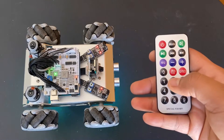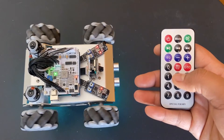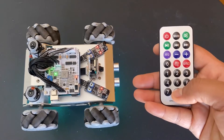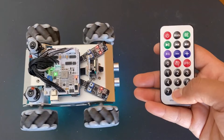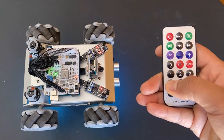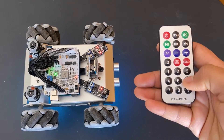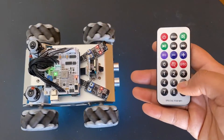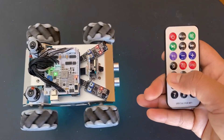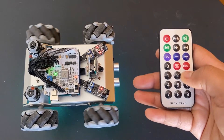For now, I have uploaded the code to control the robot using the IR remote. To test the working of the robot, I placed the robot on some structure with the wheels in the air. Then using the remote, I checked all the directions one by one. These are the directional movements — see the spinning of all four different wheels? This gives you an idea of which direction the robot will move.